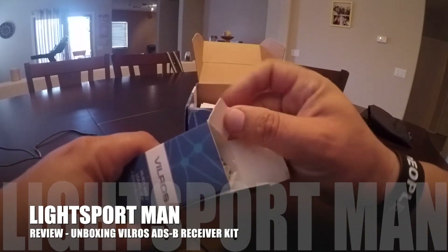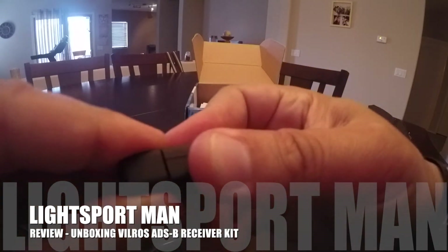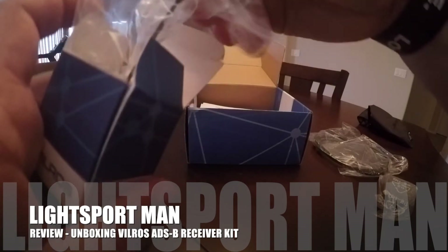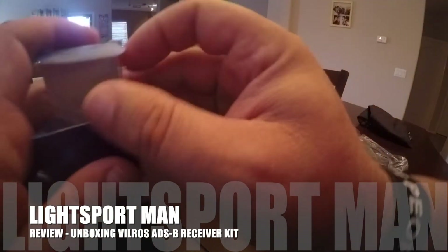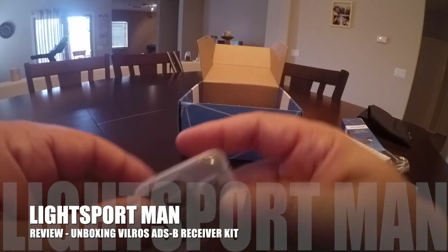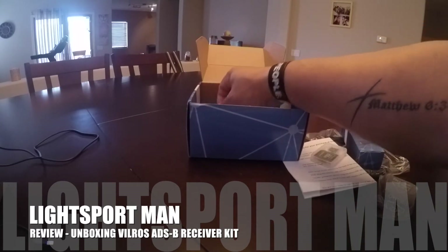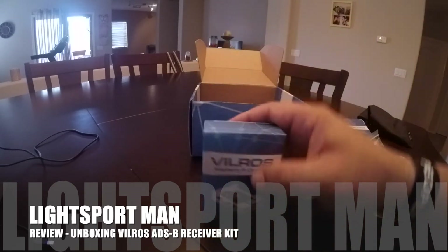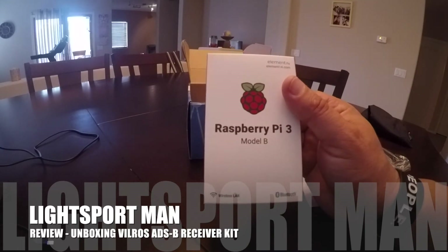It also comes with the little antenna — just a USB-to-antenna receiver. They also include instructions on how to do it, an SD card that comes fully programmed so you really don't have to do anything — you just put the SD card into the Raspberry Pi. They include heat sinks that go on the Raspberry Pi to help keep it cool, a clear case for the Raspberry Pi, and of course the Raspberry Pi 3 itself.